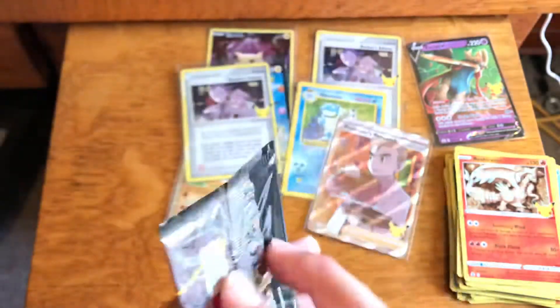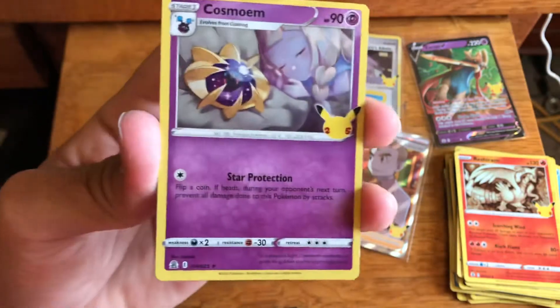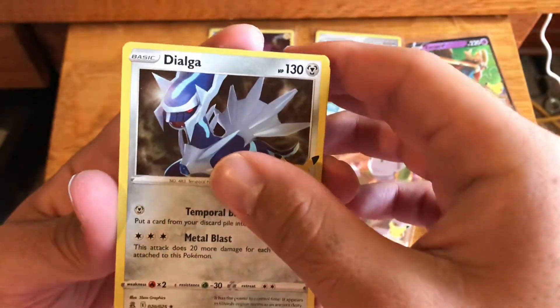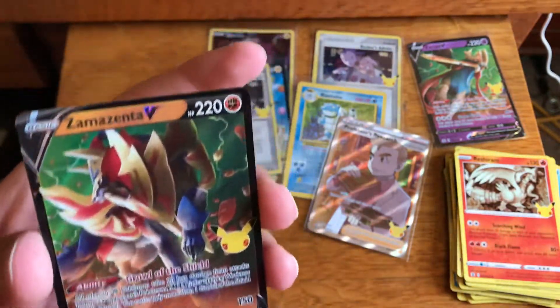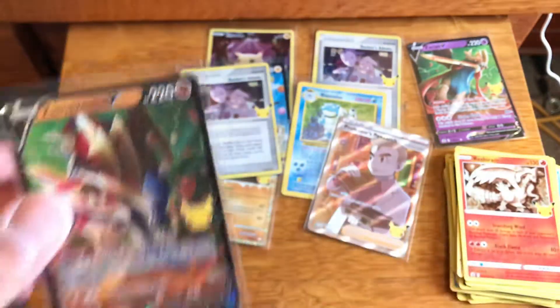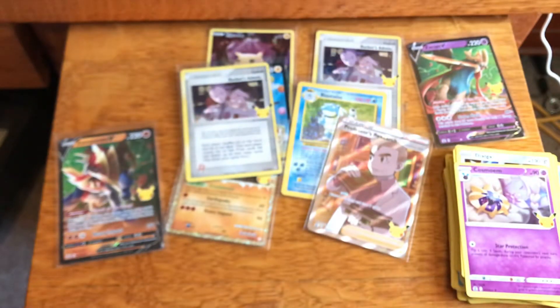We are down to our last Celebrations pack. Let's see if we can get some last-pack magic — that would be great. Hopefully it can happen today on this video. Please smash that like button and subscribe if you haven't, I greatly appreciate it. Cosmog, Dialga, another Cosmog, and a Zamazenta V — so I do pull another card I need. I know it's just a Zamazenta V, but I needed it for the binder, so I'm happy we got something else we needed. It's always a good thing when you need something for the binder.